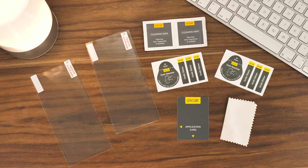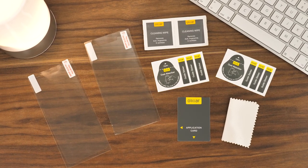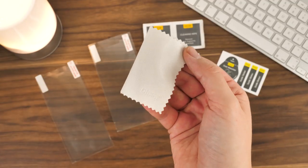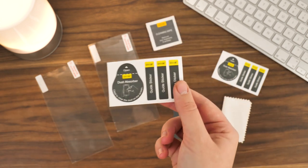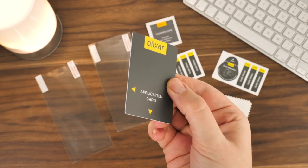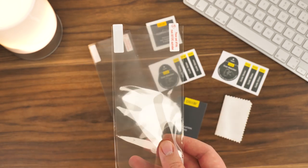Before you start, it's best to get everything out of the box to become familiar with all the tools you'll need for the job. Inside the packaging you'll find a microfiber cloth, two cleaning wipes, a selection of dust removal stickers and guide stickers, an application card to apply the protector, and two protectors.